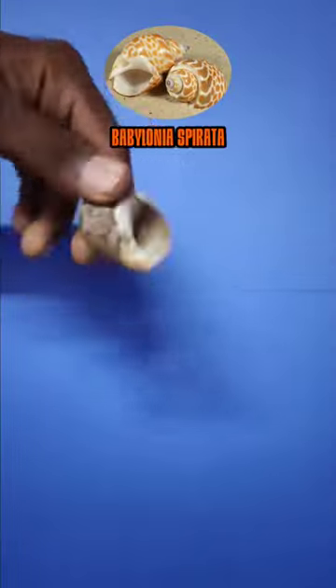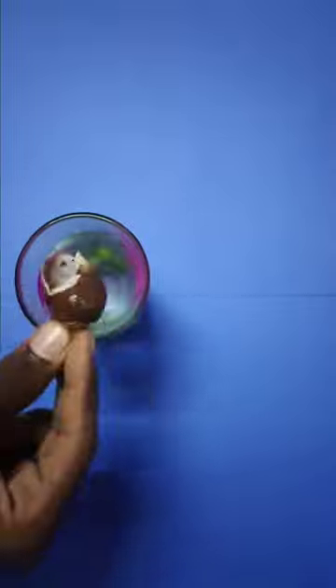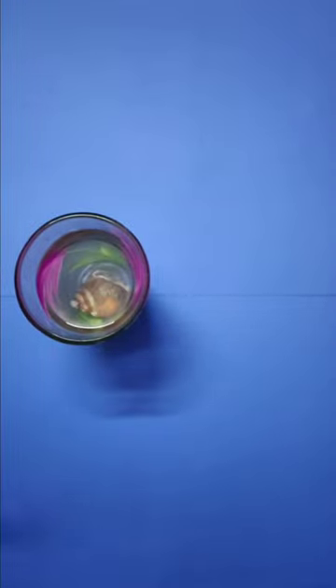Hello guys, we are going to clean this conch shell in this video. This shell has a red alga on its surface. I'm going to clean it with water first.